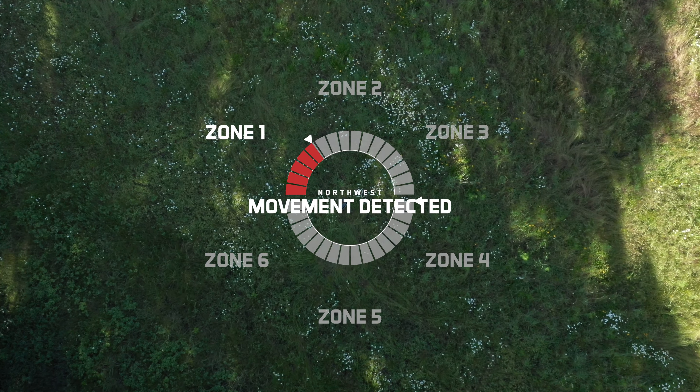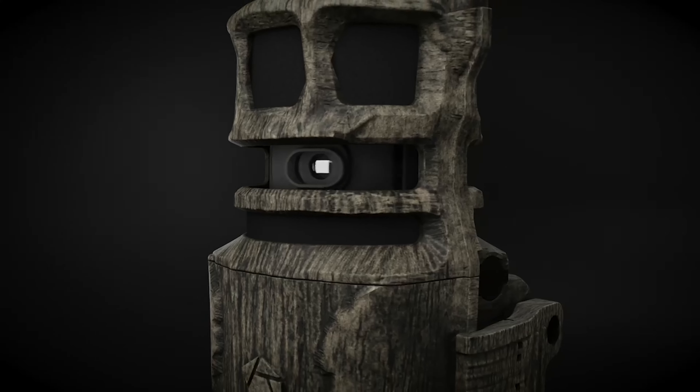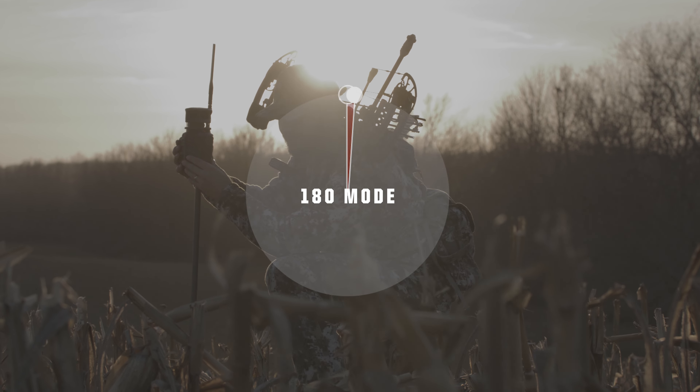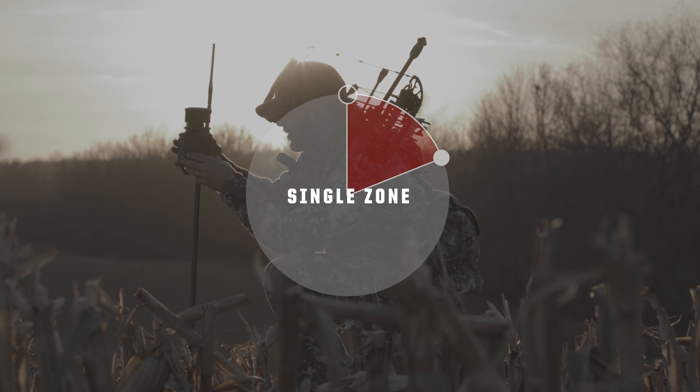With six PIR detection zones and a silent rotating lens, the Revolver Pro delivers the most advanced coverage of any trail camera. Choose from full 360-degree, 180-degree, or single-zone capture modes to perfectly match your scouting environment.